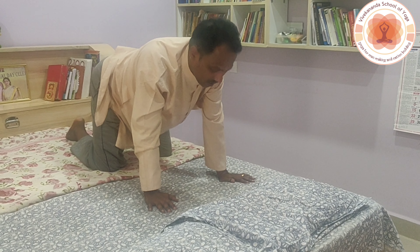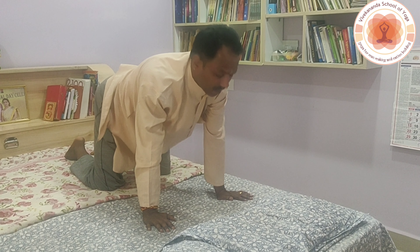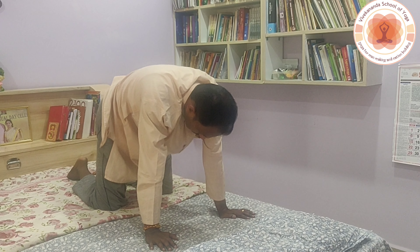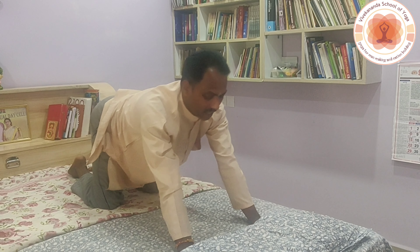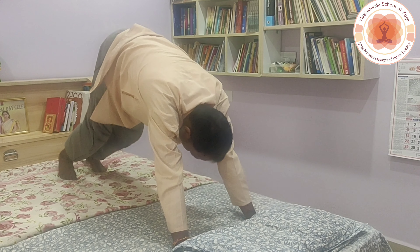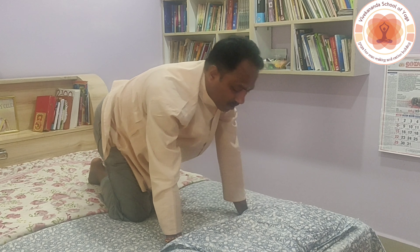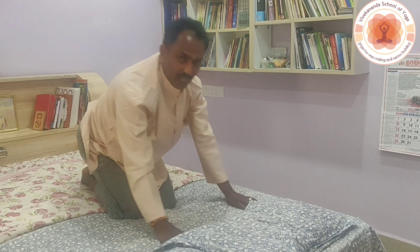Then slowly come to the tiger breathing pose. Keep the knees at a distance and do a few rounds of tiger breathing — inhale up, exhale down. After that, if possible, maintain Bhujangasana, Urdhva Mukha Svanasana, and Adho Mukha Svanasana. Then sit comfortably in Vajrasana or Sukhasana.